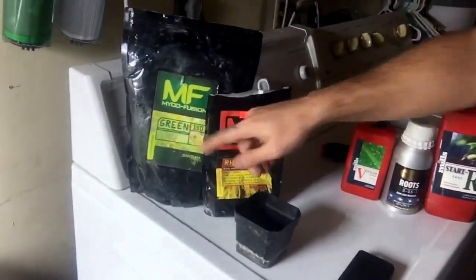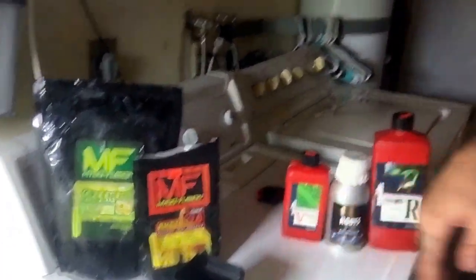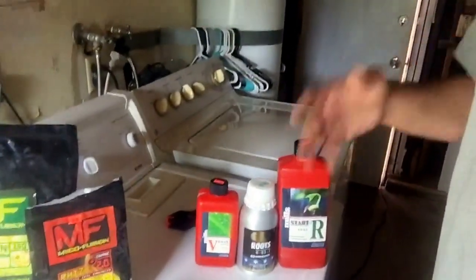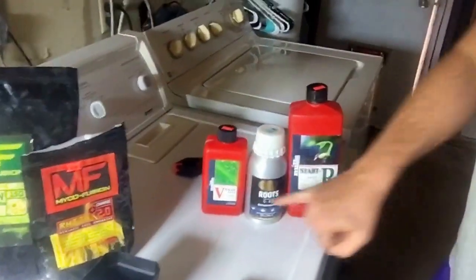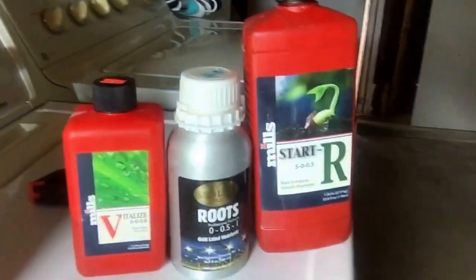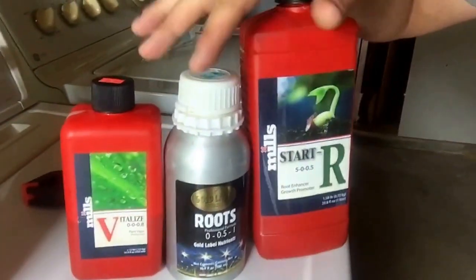When we transplant them into their three-gallon pots — like what you're going to see in the flower room — we give them some more of this. The first couple days of feed while they're adjusting, they're getting a mix of Vitalize, Roots, and Start. This is basically the root juice now.